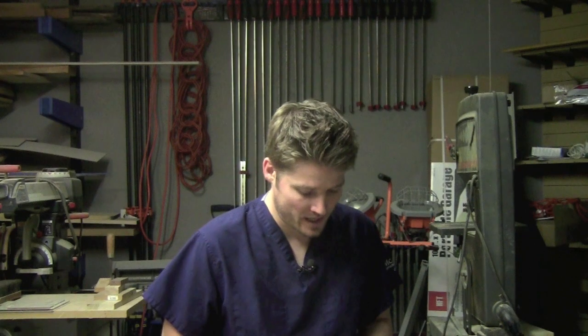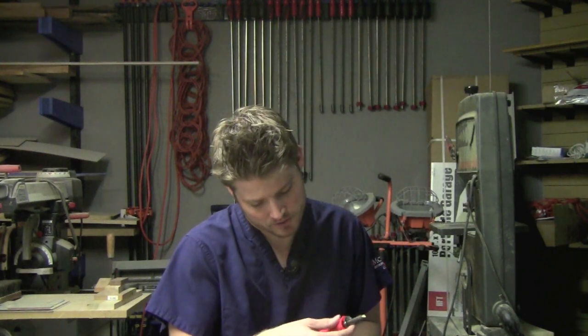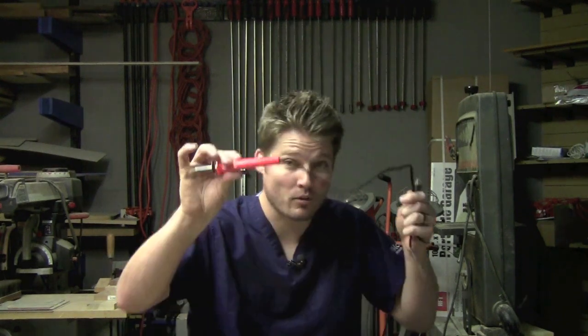I actually got this wood-burning tool idea from Jay Bates because he actually used it on his channel to make — I think it was a dog food holder — because it had that dog paw that he actually burned with the wood-burning tool on it. It's a big old paw too. And this tool is a Weller — it just says Weller wood-burning tool — and it's bright orange.